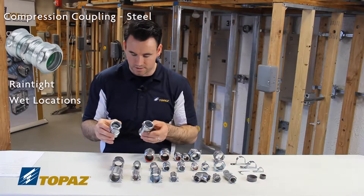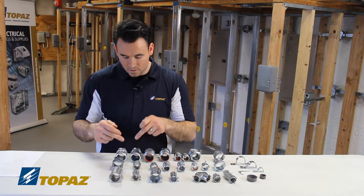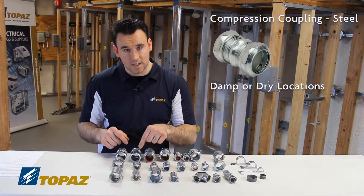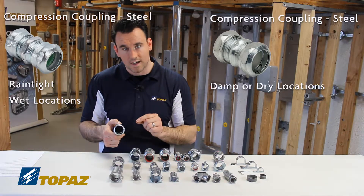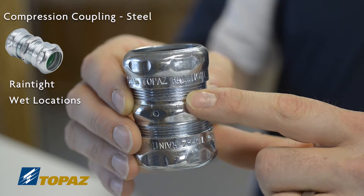That's a key characteristic. In the family of compression couplings, we have the zinc die cast and the steel. Within that, you have ones suitable for just damp and dry locations, and then others listed for rain tight or wet locations. Look for the markings on the fitting itself or on the box.